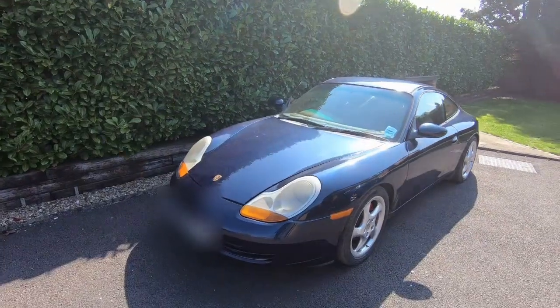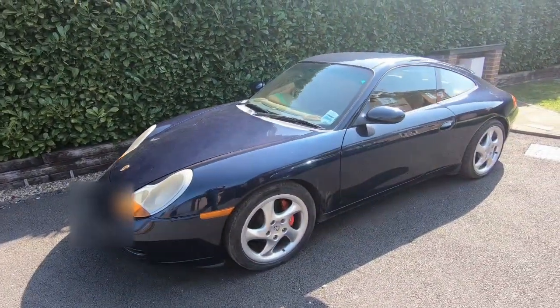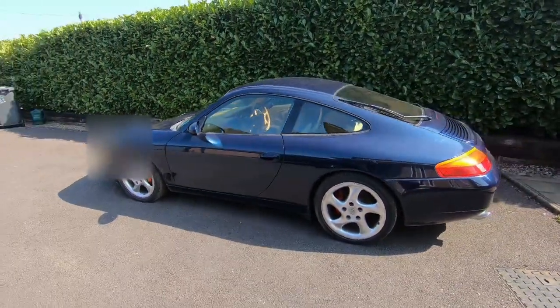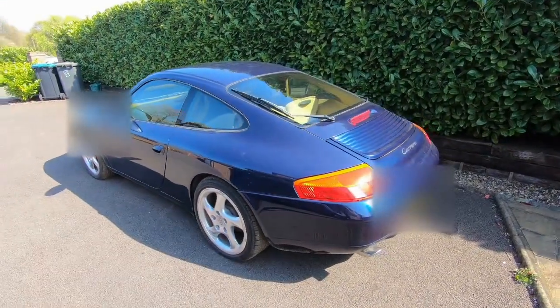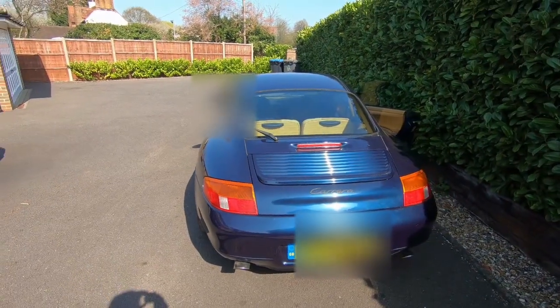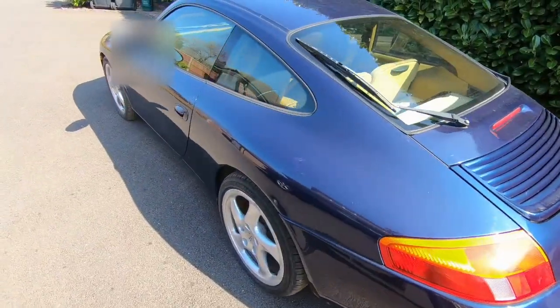The 1998 Porsche 911 Carrera. This is the first of the water-cooled models. The 996 is the code they use for it. And this is a car that I've really wanted ever since I was a teenager when they first came out. I love the look. Some people don't really like the fried egg headlights, but I think they look pretty cool.